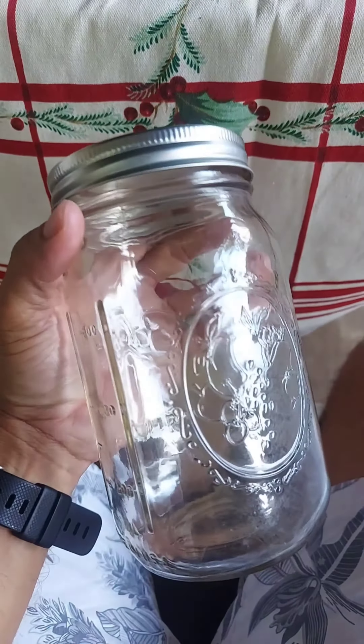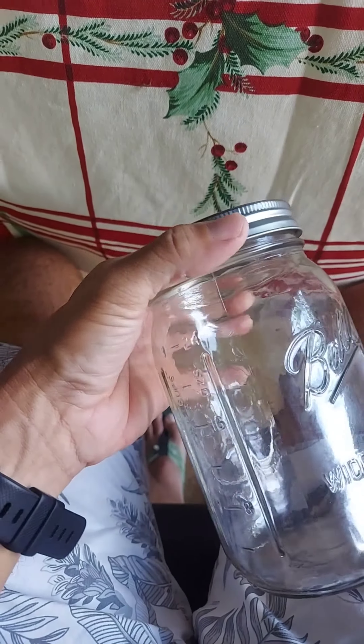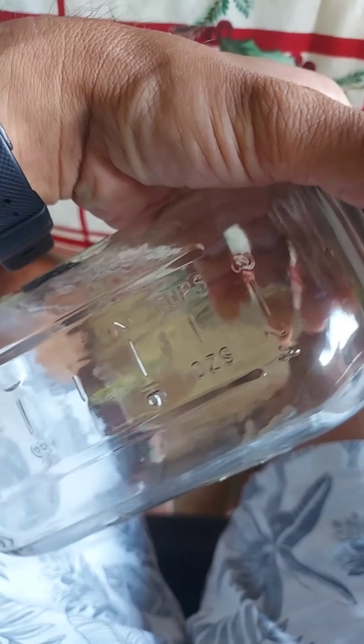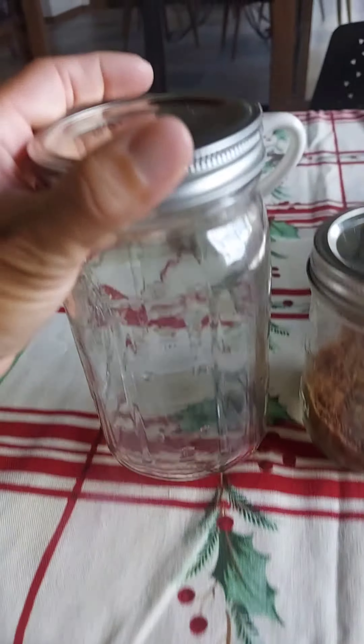You can find them online on Amazon. They also have different colors for some models of their jars, but most of them are clear. Check it out — Ball mason jars.